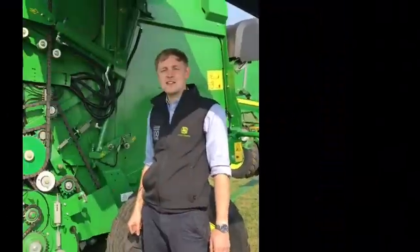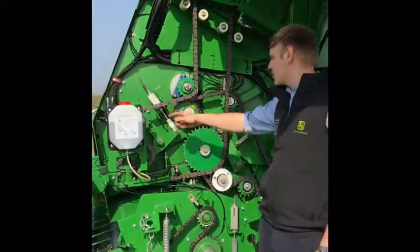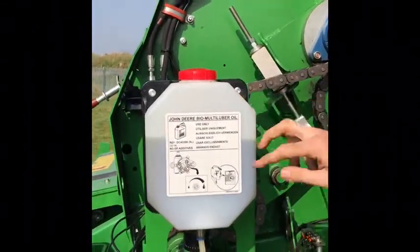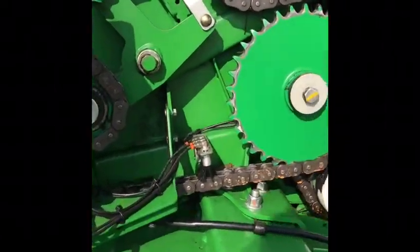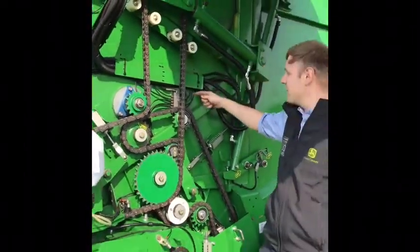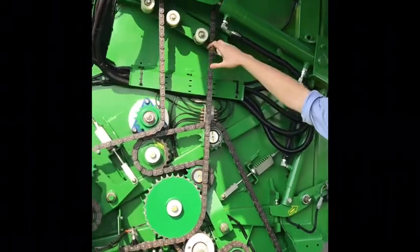Moving on to maintenance on the M series baler — it's so easy, really good. We've got our chain lubing system just here, a nice little bottle with plenty of capacity. You can see it's all piped down to the chain lubing system and it all works automatically. We've also got grease points here, all looped up to the main auto greasing system located on the other side.